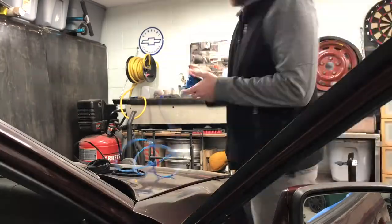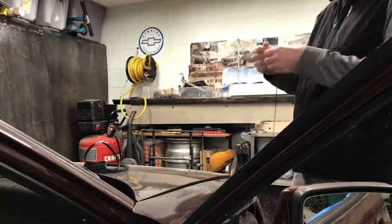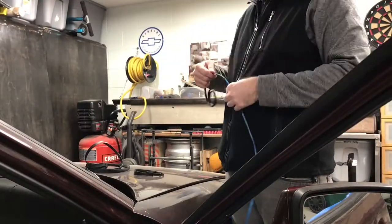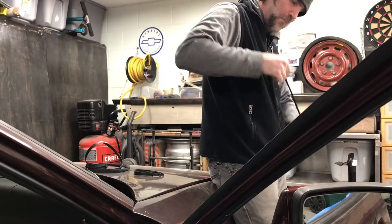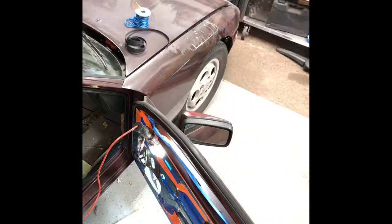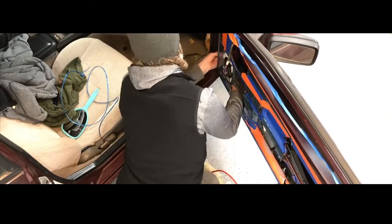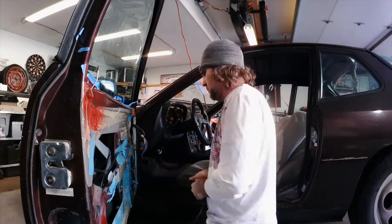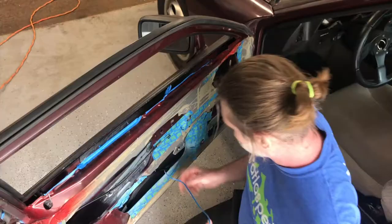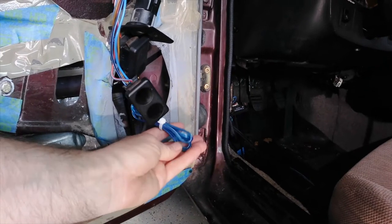Even though I connected these speakers to the factory speaker wire, I decided to run some extra wire into the doors in case I ever need it in the future — that way it's there and I don't have to go through the whole process of taking off the kick panels and running wire someday. I picked up this wire from Walmart, added some wire loom, fed it through the doors, and gathered it into a bundle on the driver's side.